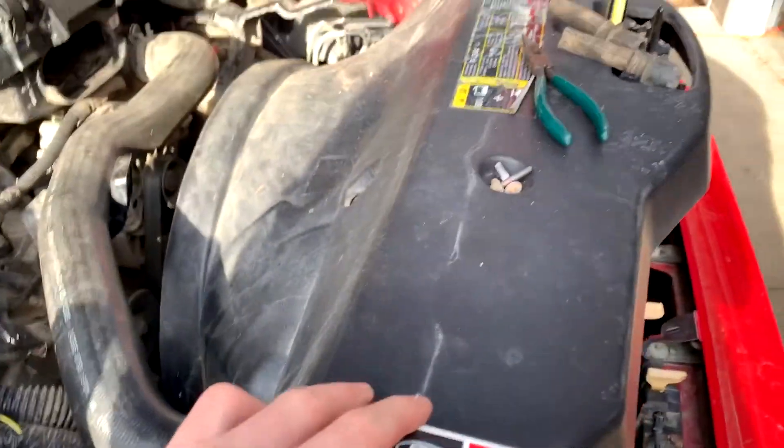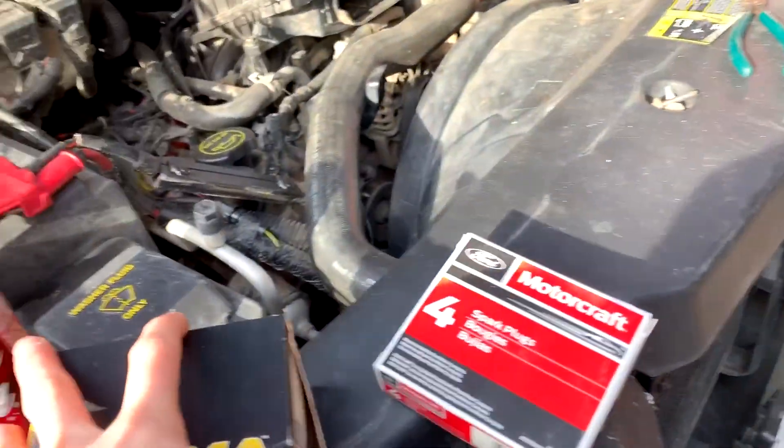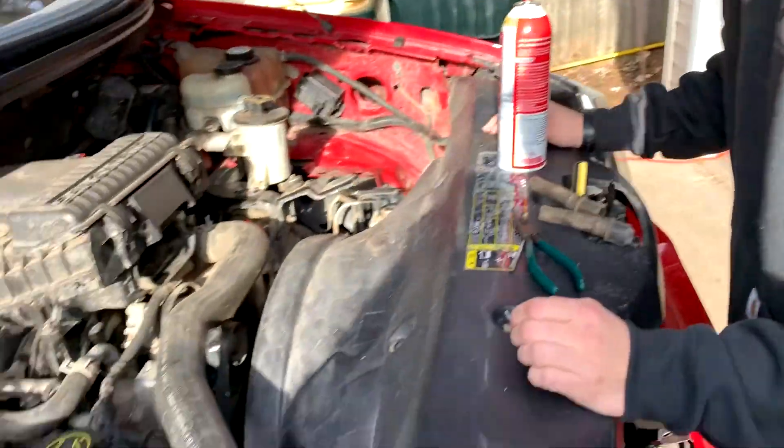We'll be putting what Ford recommends — some Motorcraft spark plugs in here. I've heard not to use anything else or you'll cause some issues. And then we're gonna be putting some new coil plug wires on here. You can see down in there our spark plug is sitting with a bunch of carb cleaner to try to get it out.